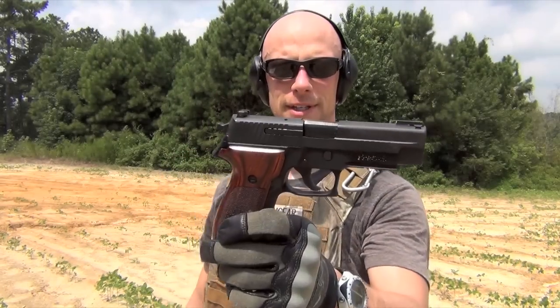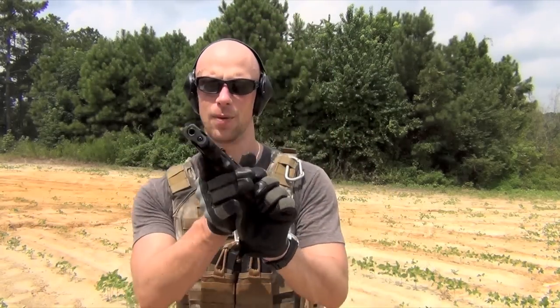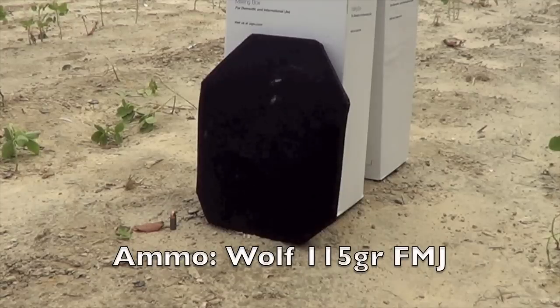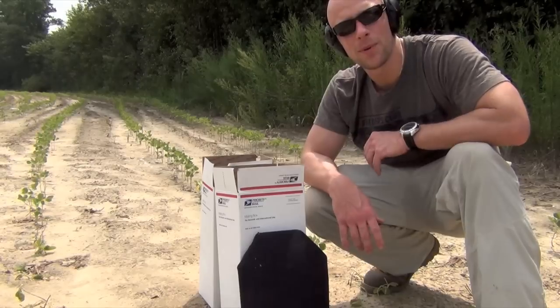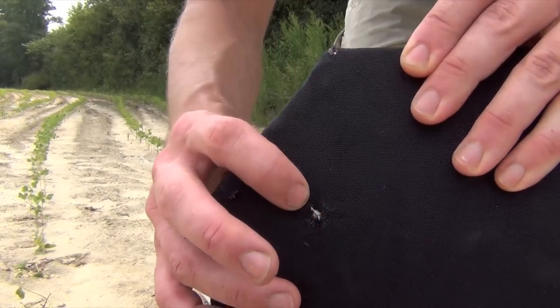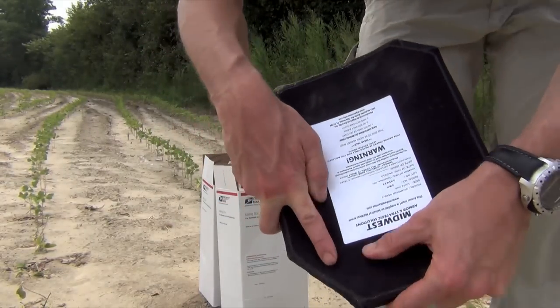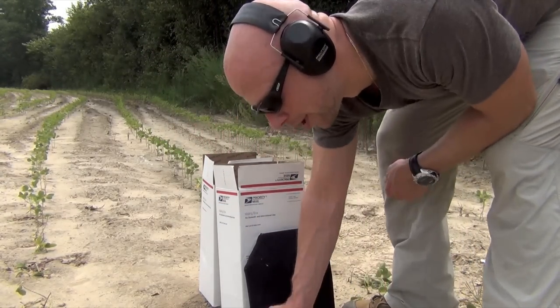The gun used for the 9mm test will be the Sig Sauer P226. As you probably would have guessed, the 9mm did next to nothing on this Level 4 plate - went in there, no marks on the back whatsoever. We'll step it up to 40 cal and then move on to the rifles.